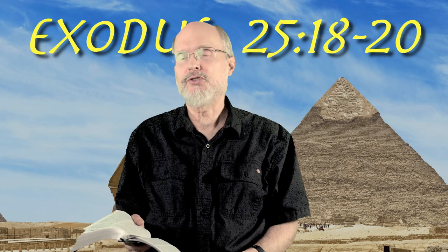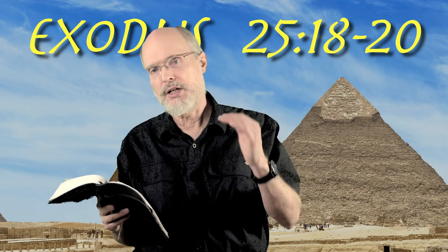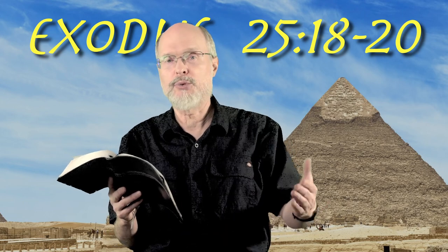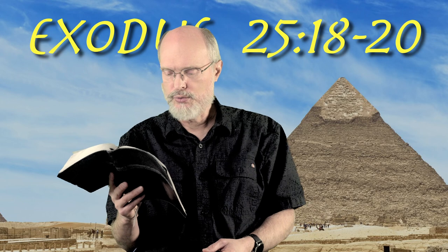Hey, welcome back. We're in the book of Exodus. There are instructions here for the creation of the tabernacle or the sanctuary, and we're working our way right through. So today we're going to continue. We talked yesterday about the kippurah, the lid, the mercy seat, and today we're going to look at verses 18 through 20.